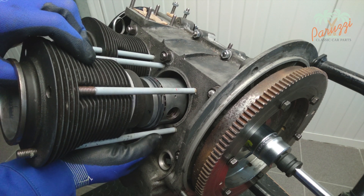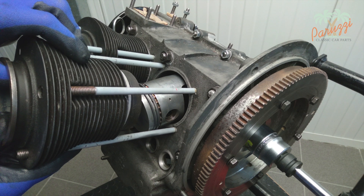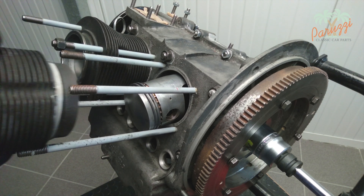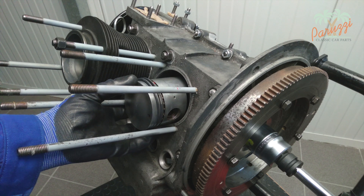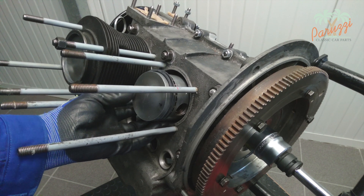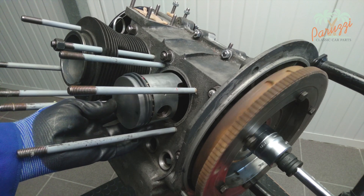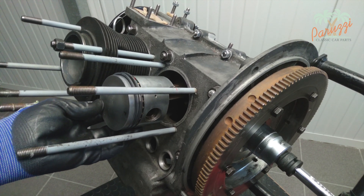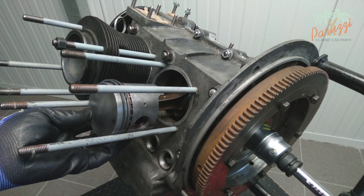The cylinder may now be slid over the threaded rods. Turn the flywheel to position the piston at its top dead center — in this position the piston pin is more accessible. Guide the piston by hand to avoid damage, as the piston could jam against the crankcase or the piston rings could be damaged.